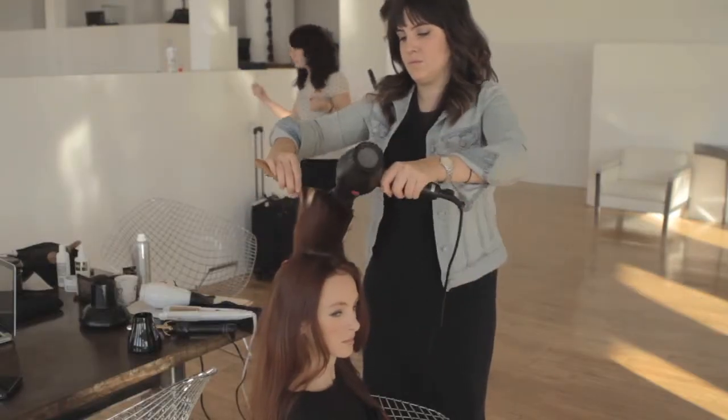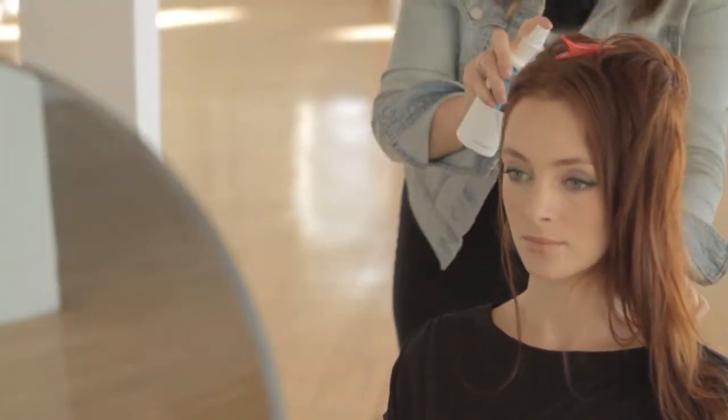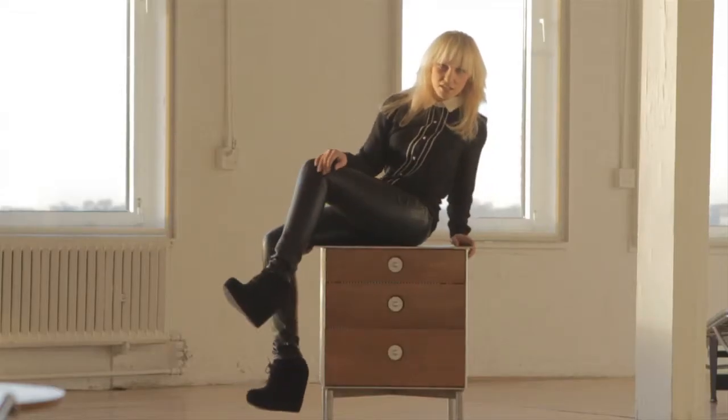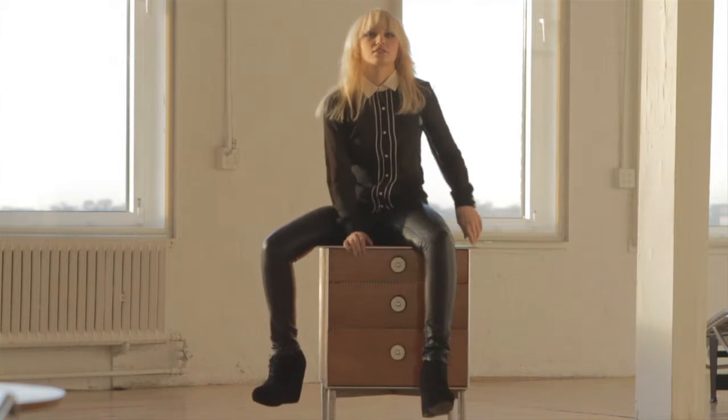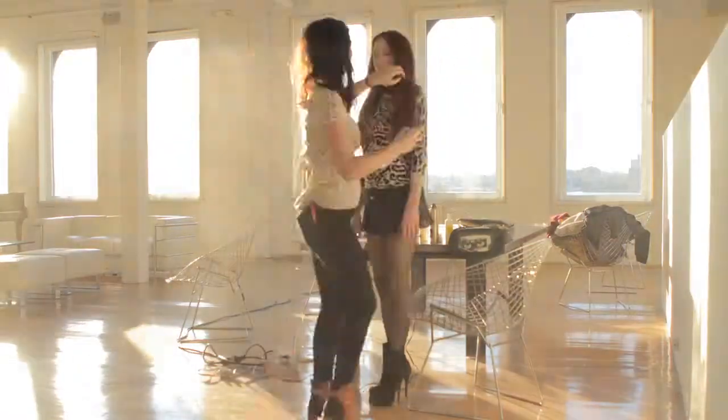It thickens hair strands, adds body and creates shine. A special tip: use at the beach or at the pool — soak hair in clean water, then towel dry and liberally spray on thickening lotion. This guards the hair from UV rays and also the drying effects of salt water and chlorine.